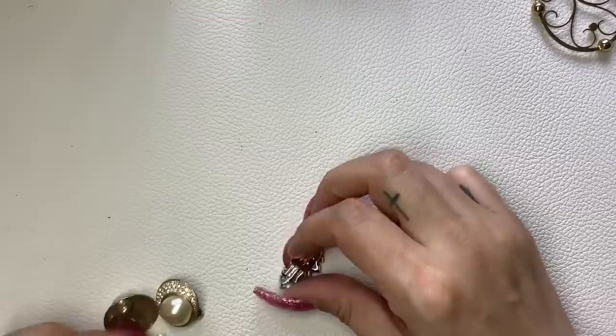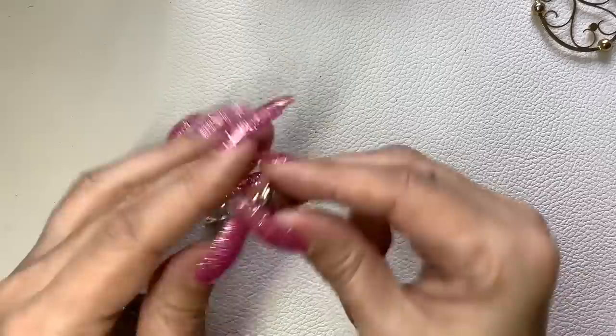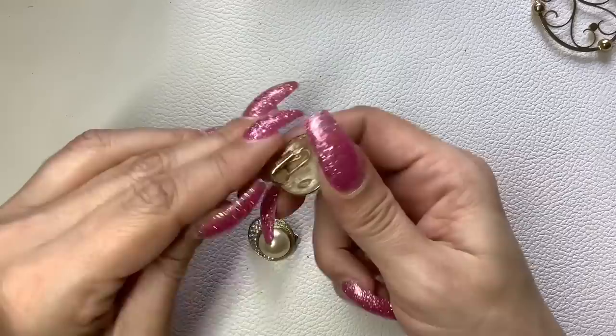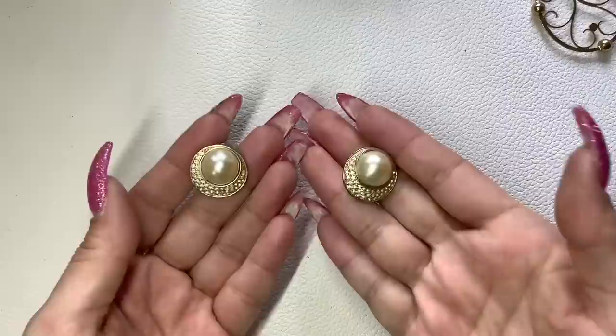We have a couple of clip-on earrings — these are Penino. I don't think I've heard of that brand, but these are nice — definitely vintage rhinestones and baguettes. There's a little bit of discoloration of the rhinestones but the earrings themselves are in really nice condition. We're just going to do $5. Then these are Hobe — faux pearl with rhinestones. Everything's there and accounted for. I don't see any scratching on the pearl — let's do $20 on the Hobe clip-ons.